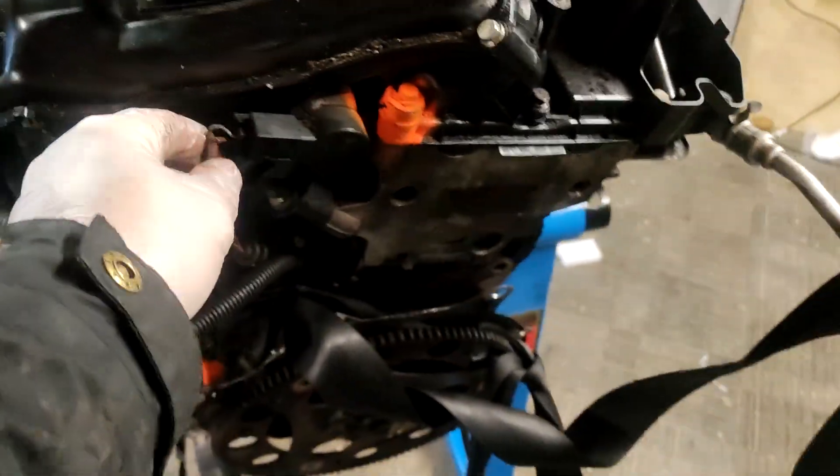We've got the sort of flap actuator thing here. Not sure what this is, but whatever it is it seems to have plugs going to it. Anyone identify that piece? Because I have no clue.